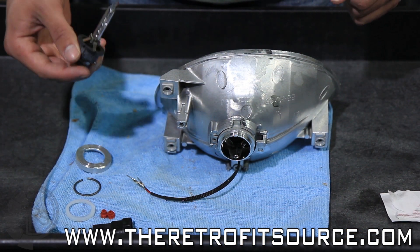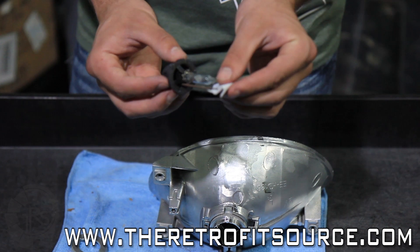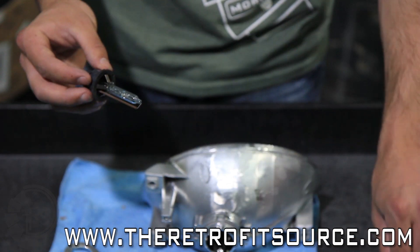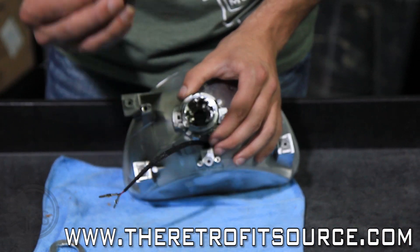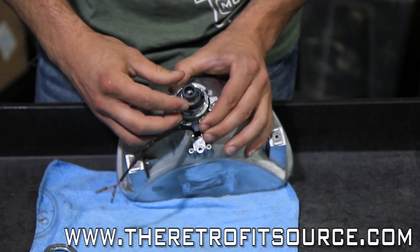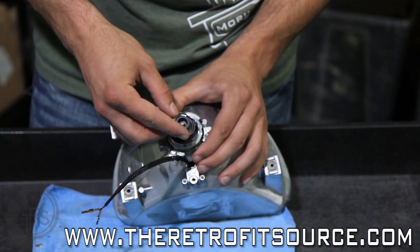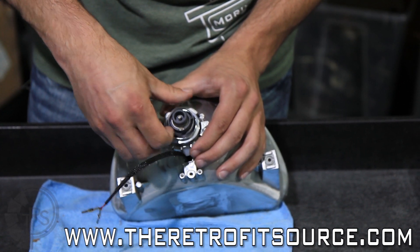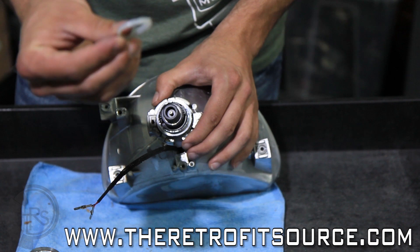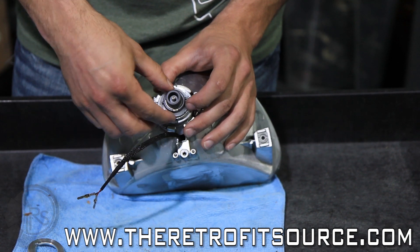Now we're going to go over installing the D2S bulb in the Mini D2S Morimoto projector. First, take your alcohol pad and make sure you clean the bulb of any fingerprints, dust, or anything like that before installation. Install the bulb in the back of the Mini D2S projector with the ceramic wire facing down. Lock it into place snugly, then first goes on the lock ring — it'll slip on over one tab and you want to spin it over the other tab. Next goes the silicone lock washer with the angled side facing down.